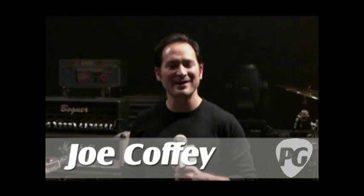Hey, what's going on? Joe Coffey here for PremiereGuitar.com and we're here at a Joe Bonamassa show and we're going to go through his rig with the man himself. We're in Des Moines at the Hoyt Sherman Center for the Performing Arts, as they call it.